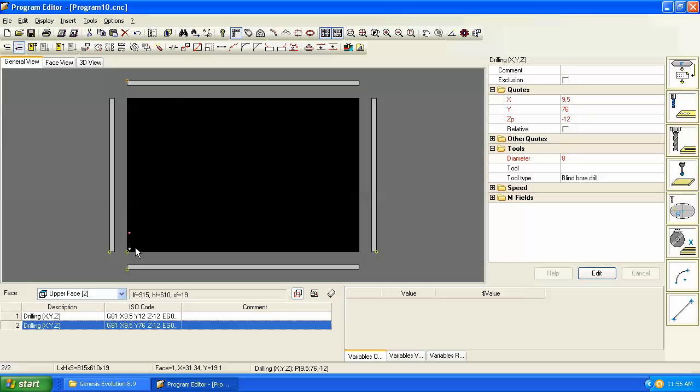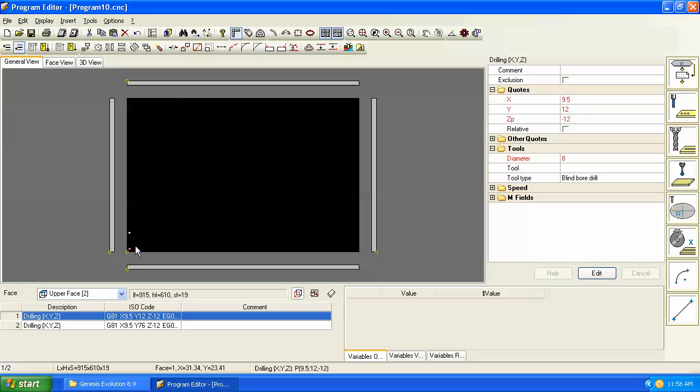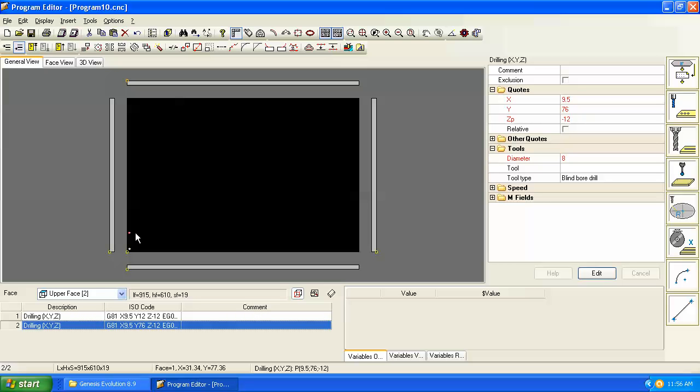The first hole was at Y=12, so our second hole is at Y=76 — that's our 64 millimeter centers. That's all that's necessary for the machine to automatically drill those holes together, provided the drill head has two drills on 64 millimeter centers in the Y axis.